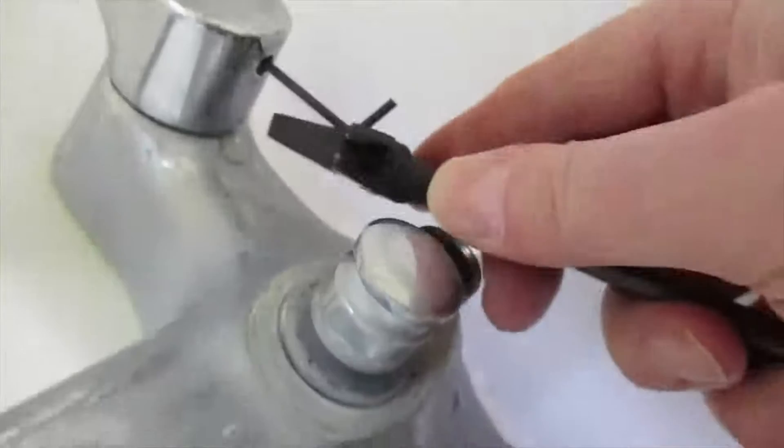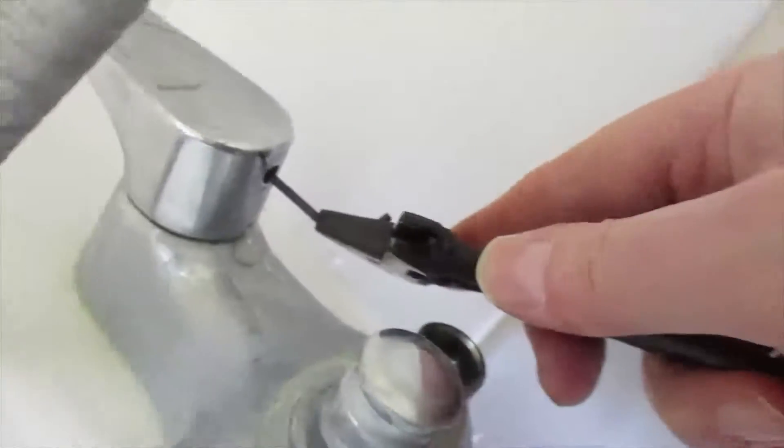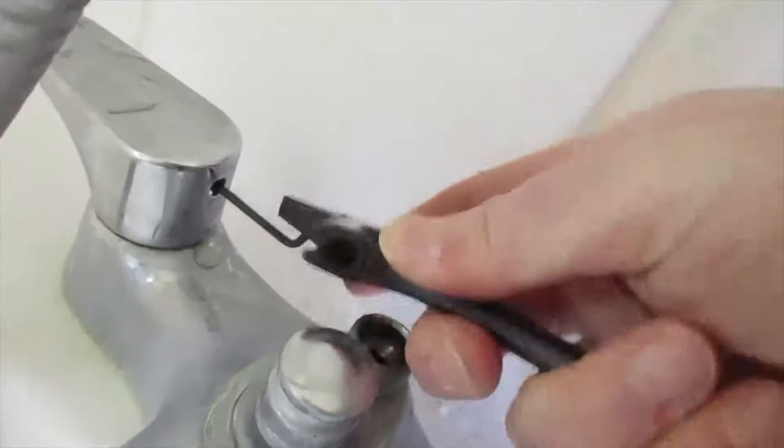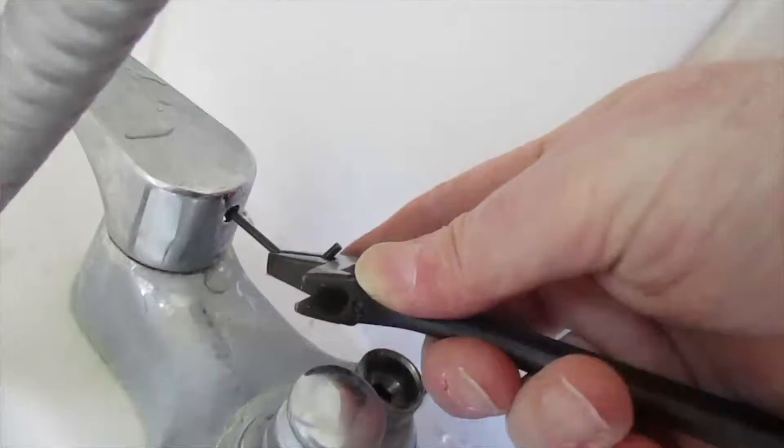So I've got to try and give it a turn. I hope it doesn't snap. I've got my adjustable spanner on it. Let's see if that will turn — I think it's nicely started.